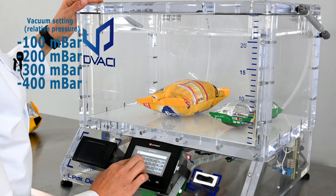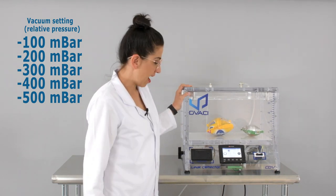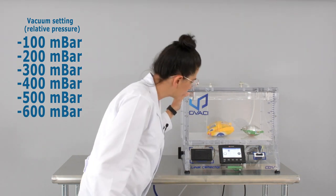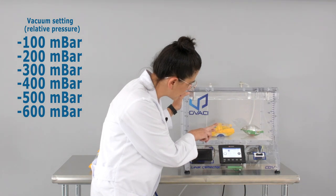Let's up the vacuum level once more — minus 500. Still no pop. I think the dog food has a leak. I think the dog food has popped, because as you can see the swelling is coming down.